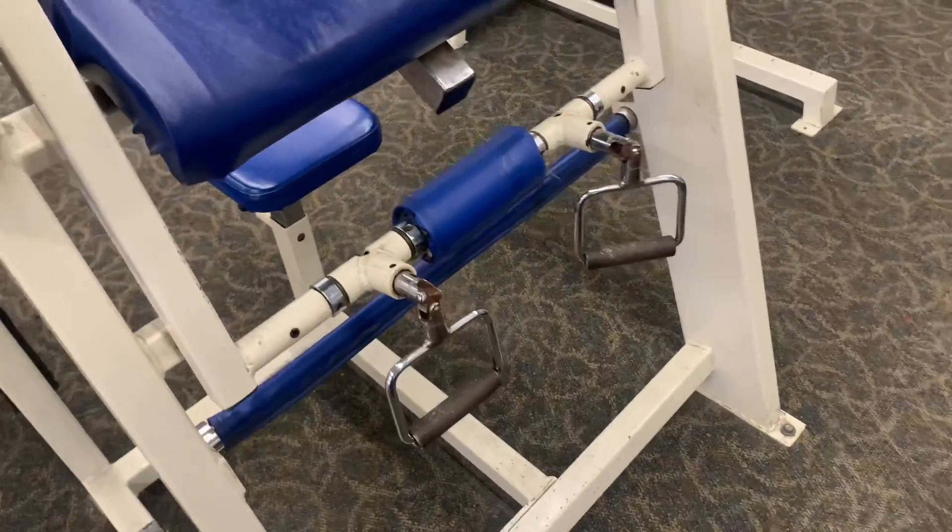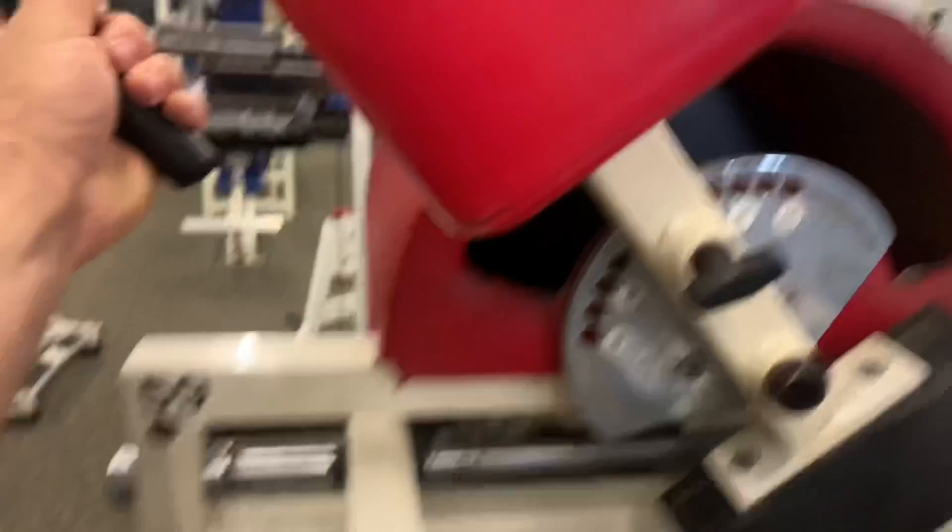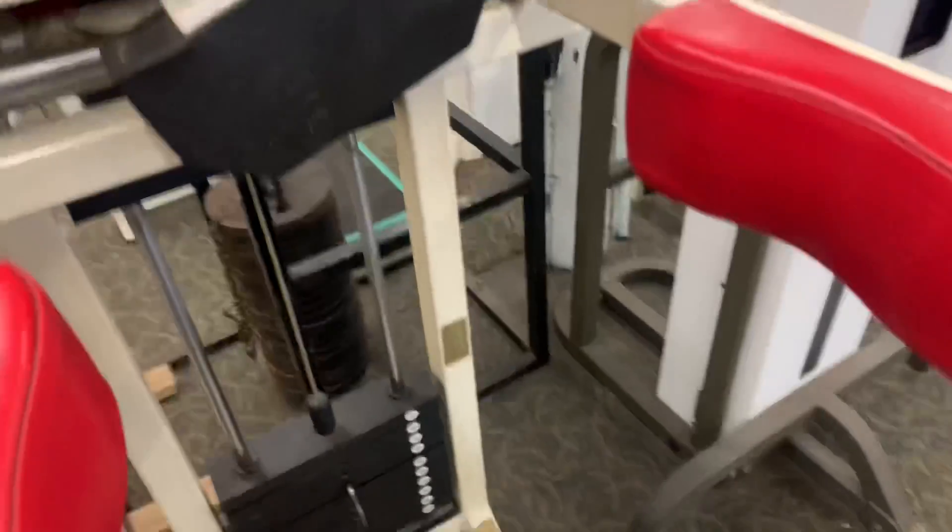These are sick machines — they've got the moving handles. That's something pretty sweet and pretty unique. I don't even know what this is. This is like a weighted steering wheel to me — let's check this out here.